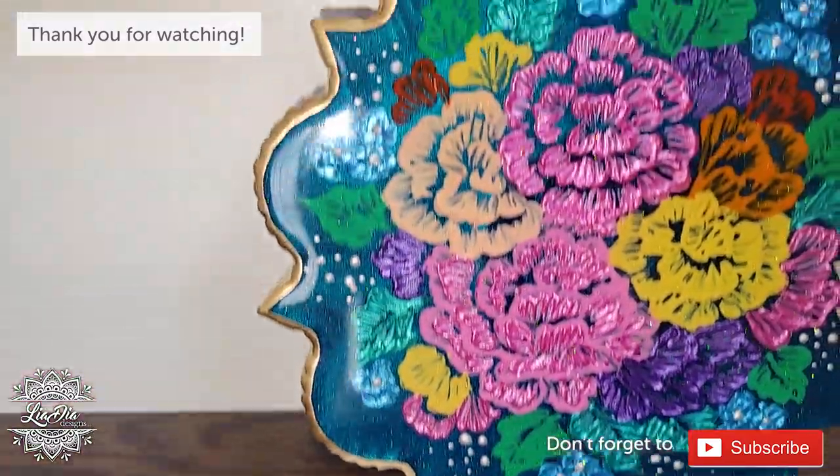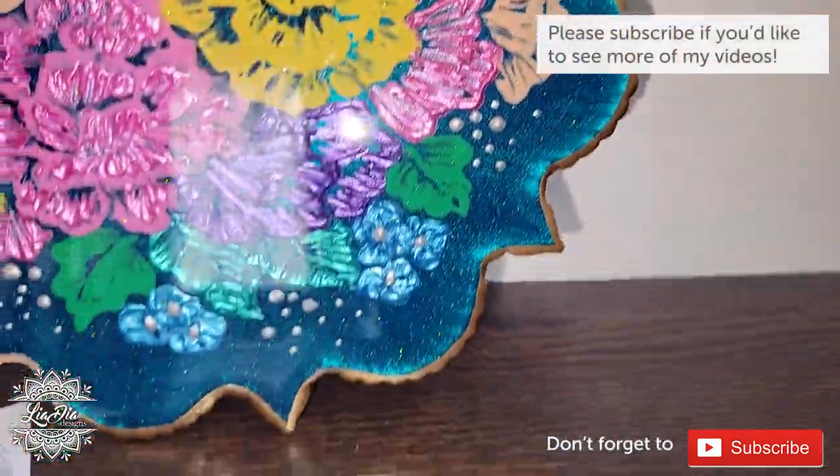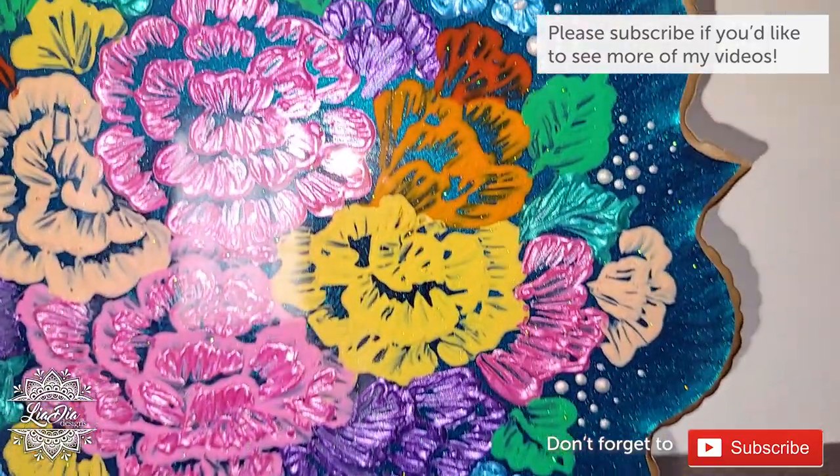Anyway, you can see the final look here. If you want to know any of the products I used, check the description under this video and you'll find links there. Thanks so much guys, I'll see you next time — bye!